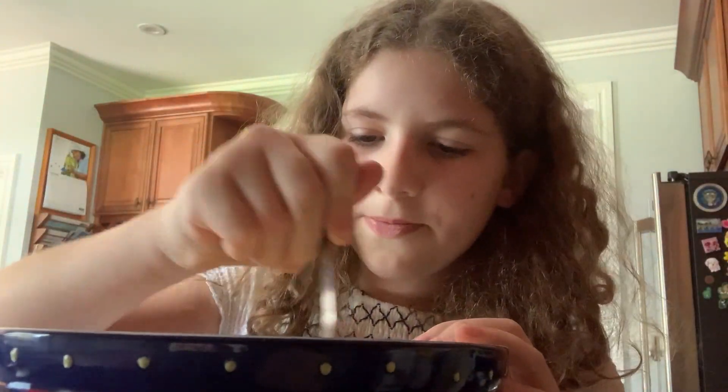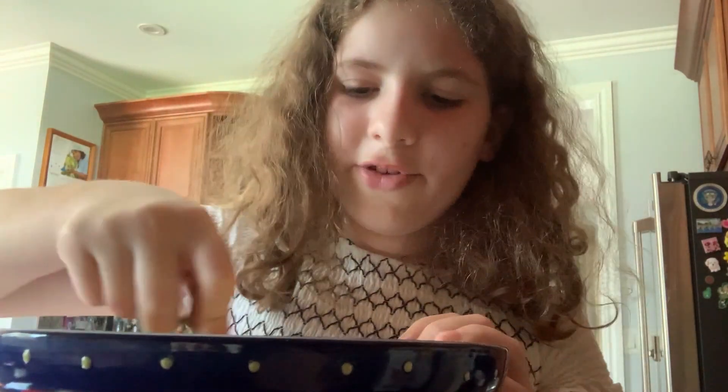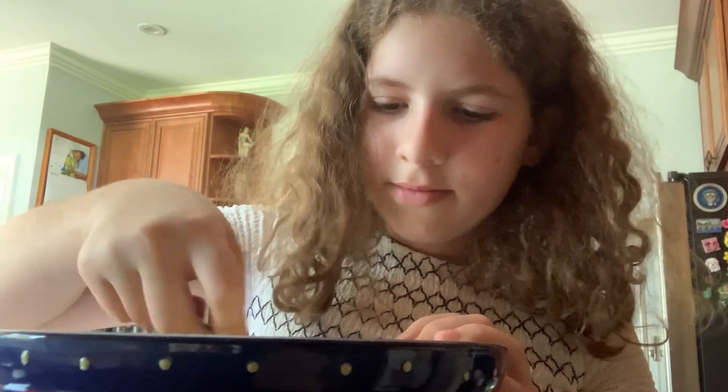Now we're going to mix some more and kind of beat the eggs while they're in the flour. Just take a moment and enjoy the time lapse.